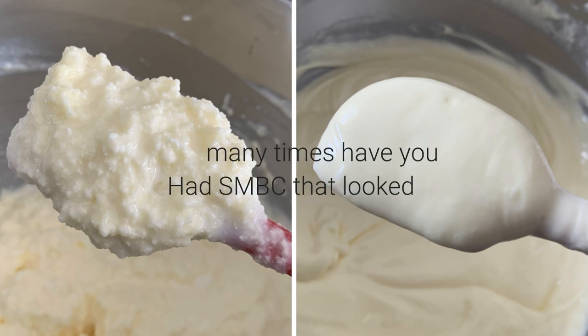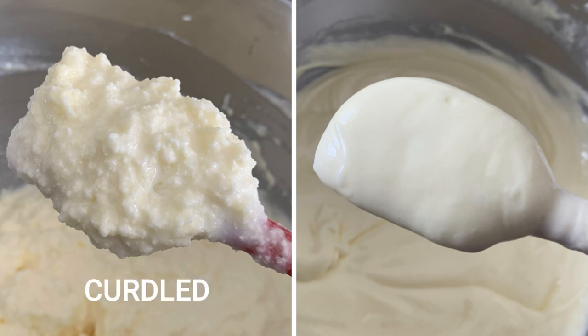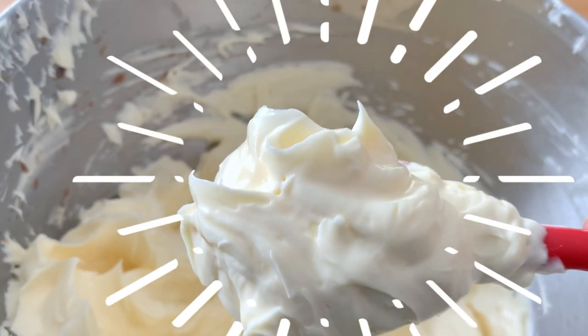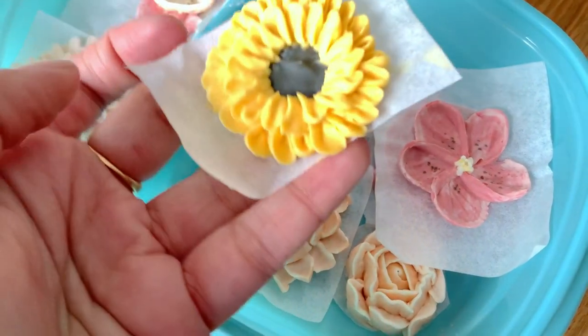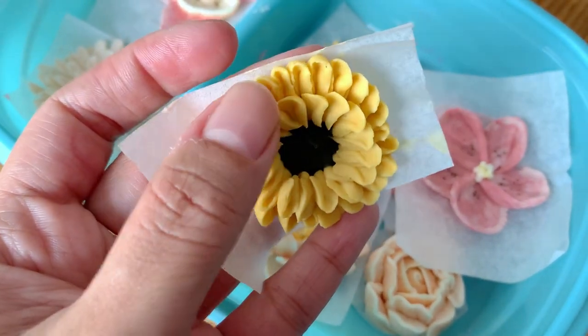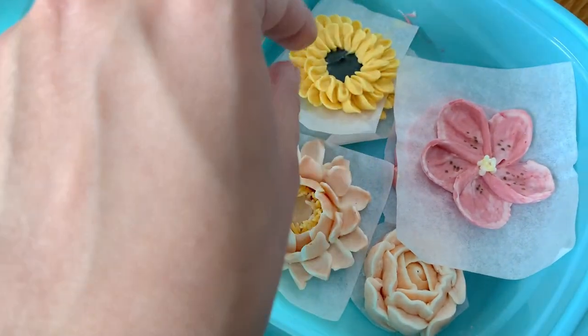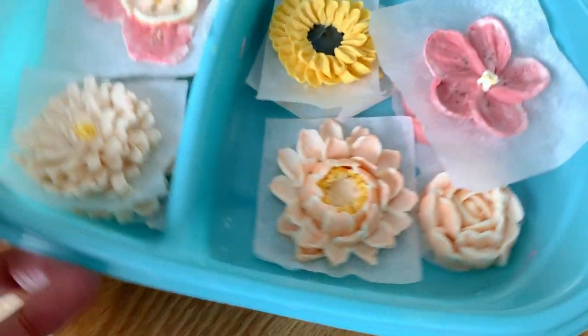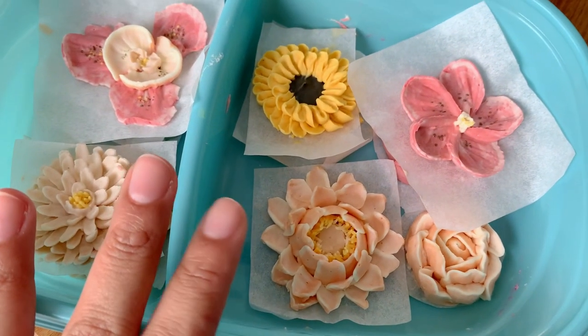How many times did you have Swiss meringue buttercream that looked like this or this instead of looking like this? I almost exclusively use Swiss meringue buttercream when it comes to piping beautiful buttercream flowers or filling or frosting my cakes. It takes flavor really well, it's extremely delicious, and it's a joy to work with, to be very honest.